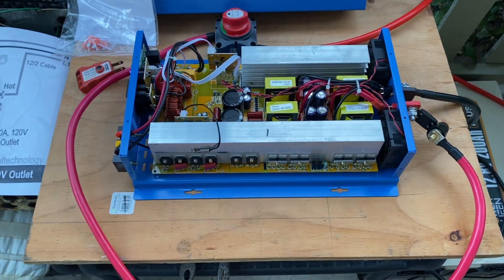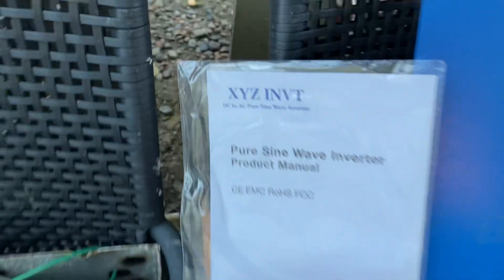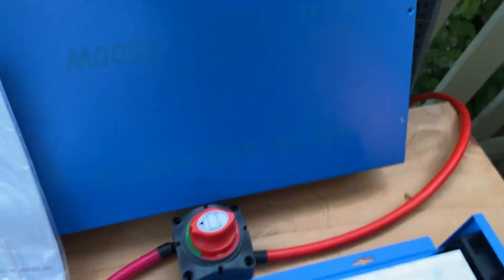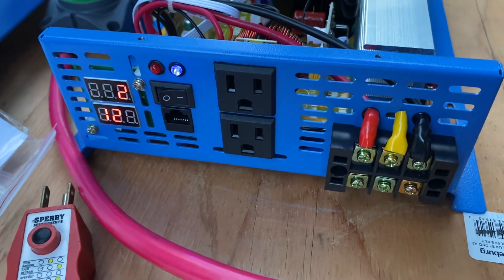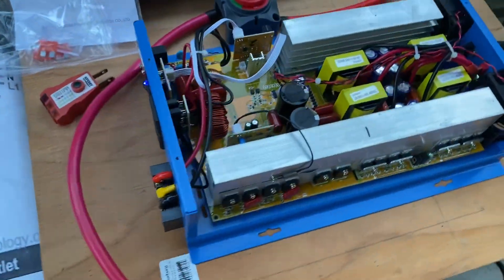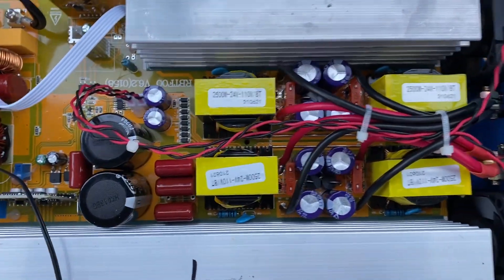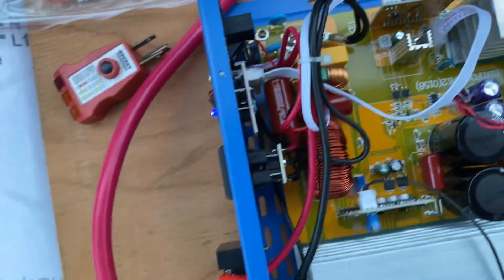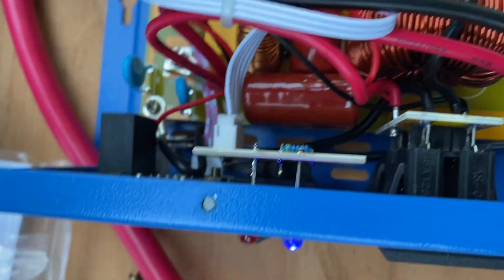Howdy folks, I'm back. I picked up a XYZ INVT inverter and as I suspected these really look a lot like the reliable brand WZ RELB. They sure do look like it on the inside — I imagine they come from the same factory. Basically all the same components, as well as this outlet connection here.